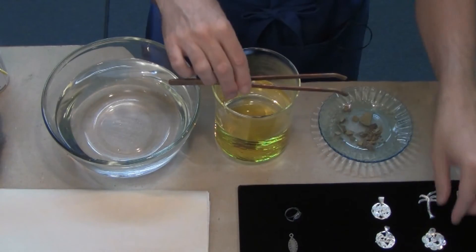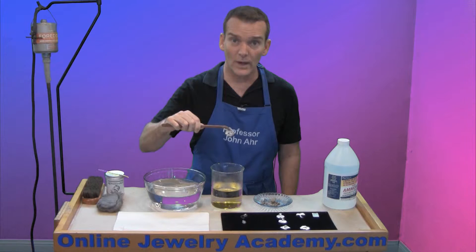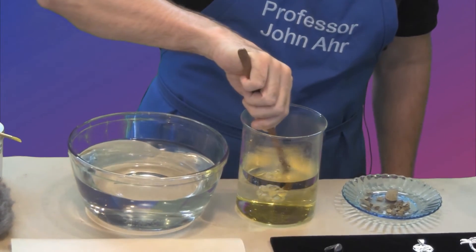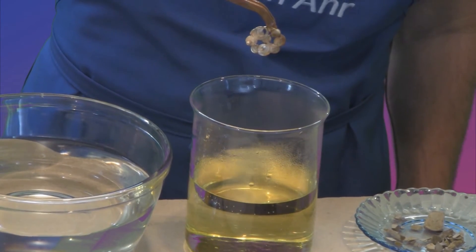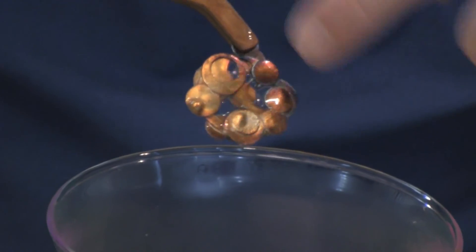The solution is ready. I'll grab one of my pieces — it's a good idea to hold the piece tightly, and be aware that the tongs act as a natural resist, so nothing will happen underneath them. I'm grabbing it by the very top where the bale goes. I'll dunk it in and pull up — so far nothing, keep going. The first color I should be seeing is sort of a haystack yellow — there we go, we can kind of see it. Next we'll start to see greens, and maybe some blues and purples. I'm already starting to get some purple over here. I'll dip it again — and that purple is joined by some orangey yellow.